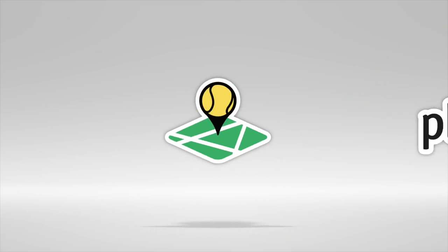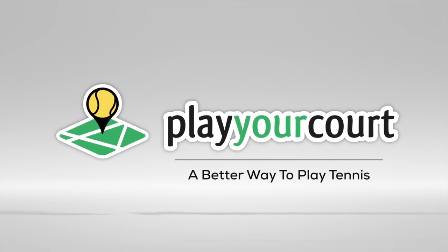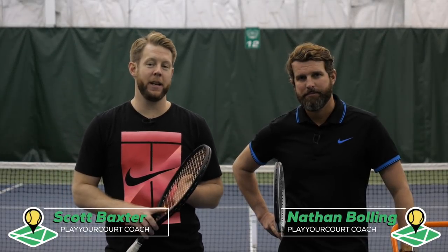Hey guys, Scott and Nate from PlayYourCourt.com, and today we're gonna show you a simple drill to add more racket head speed. Today we're talking about racket head speed, and this video is for players of the PlayYourCourt rating of 60 and up. If you're not in our community or familiar with our rating system, a PlayYourCourt 60 is the equivalent of a USTA 3.5.